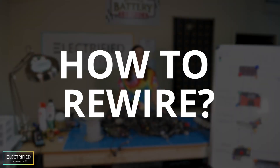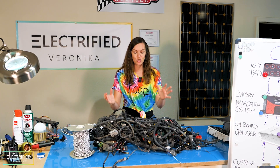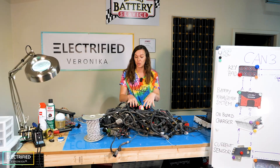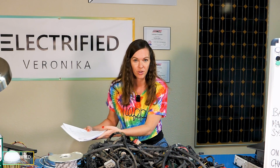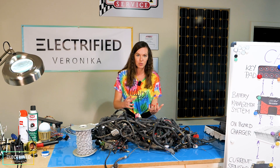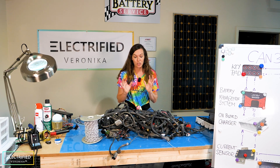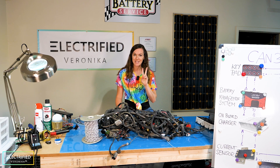For an EV conversion I see two main options to handle the new wiring. The first option is to reuse the existing wiring and try to make the new components talk to the old ones. You'll need to understand all the details and do reverse engineering of the entire communication protocol, which can be challenging. For example, when you remove the engine but still want to use the ECU, you might need to trick your ECU — and some people are doing that. We'll investigate that for a future Jeep conversion, but for the first one we're going with option two.